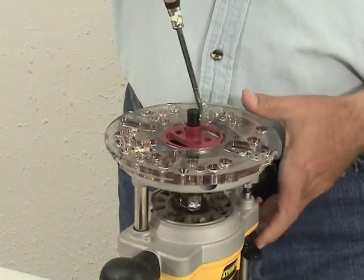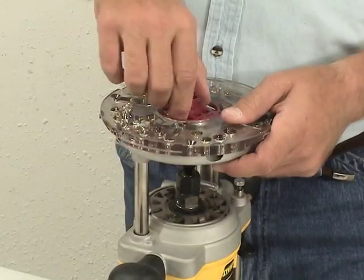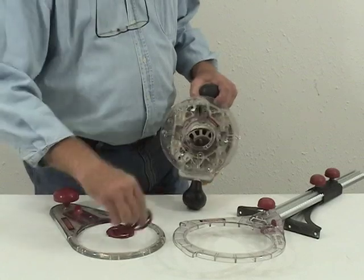Once the Turnlock Baseplate is centered and tightened, you won't have to use tools to change your guide bushings or jigs. Simply twist the guide bushings to snap them in place or remove them.